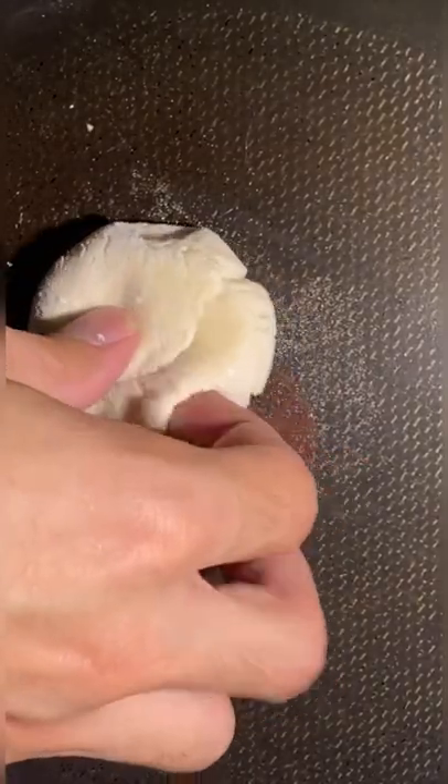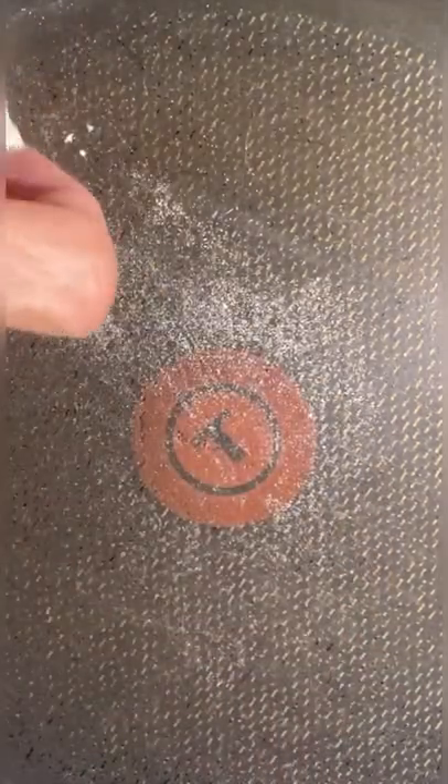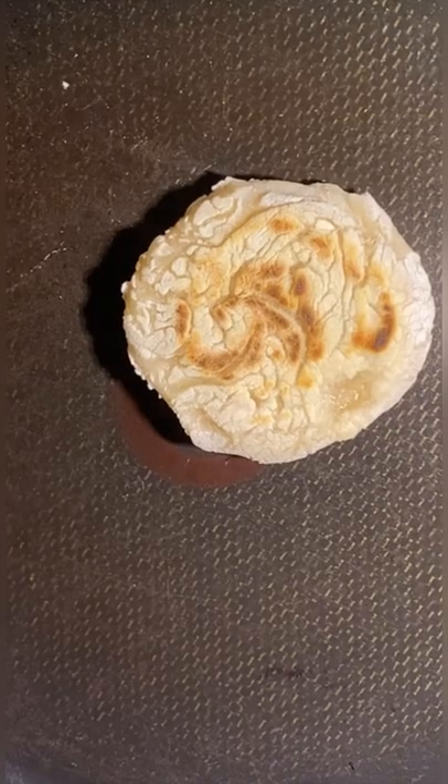Oh shit, it's burning! Is it burning? Ow, ow — how did you do this in Egypt? Ouch. And this is what I got. Let's give it a go — cheers.